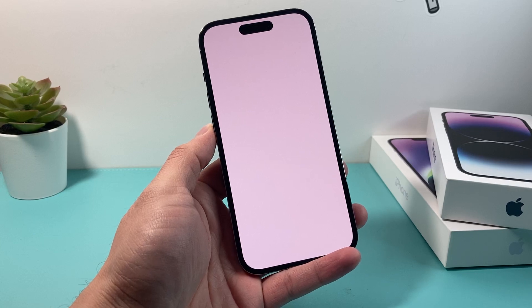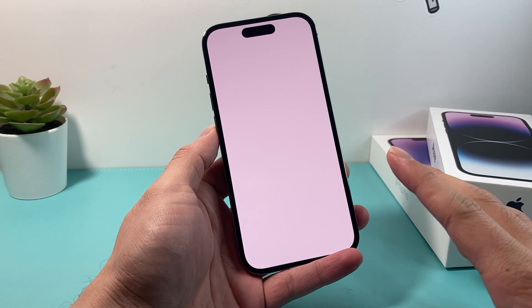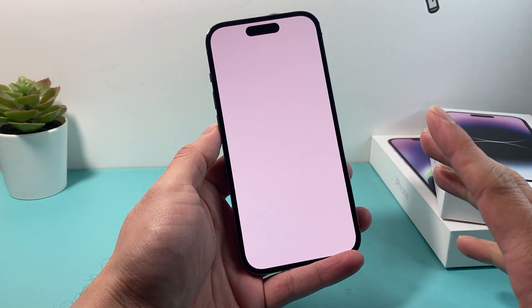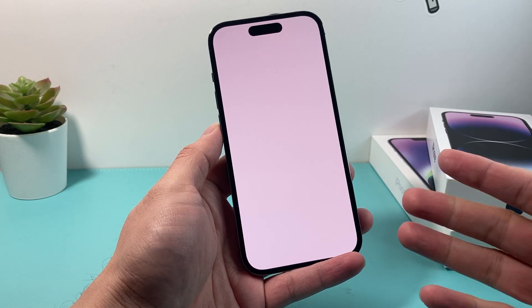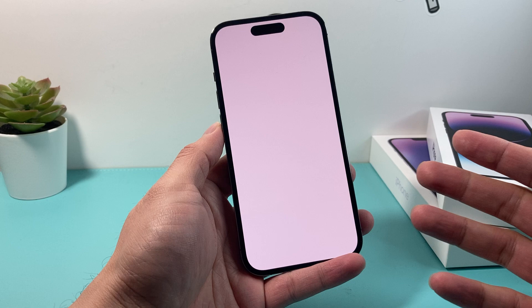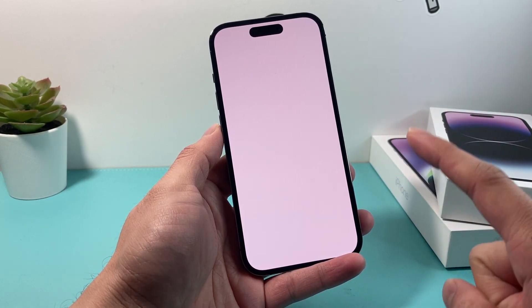Hey guys, Force Restart here. In today's video, I'm going to show you how to fix your iPhone if you just see a white screen and you can't really do anything with it. This is the quickest and simplest fix if it's not something internal damage or issue going on with your iPhone. We've seen this issue on the iPhone 13 Pro Max series and some other phones as well.